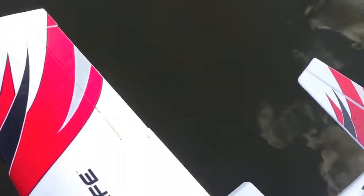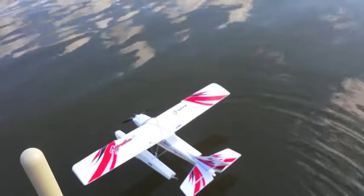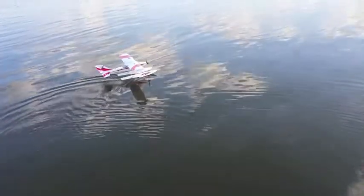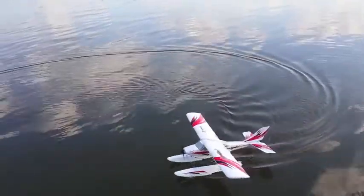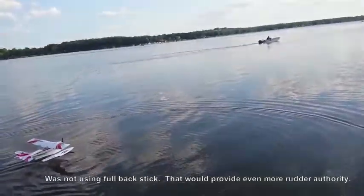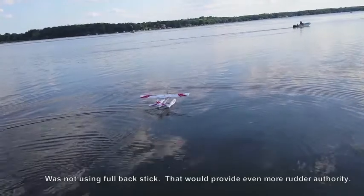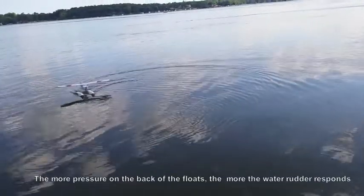I'll put it in the water and show it. That's how tightly it turns — one way. It may be P-factor, so we'll go downwind a little bit and then go the other way. That's the other way. It does a complete circle in about maybe 12 feet.